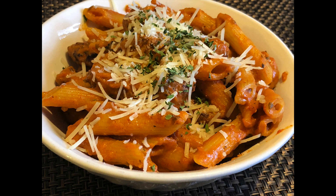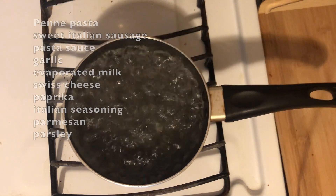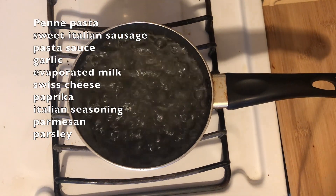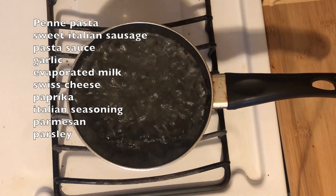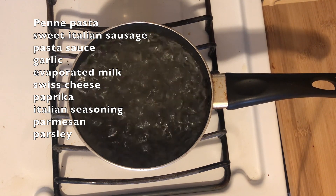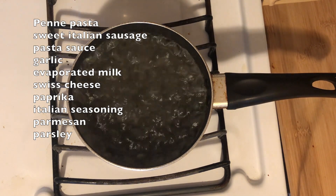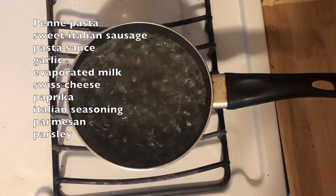Today I am making some really, really quick and easy, creamy, delicious sausage pasta. I'm just going to go ahead and throw up some of the ingredients that you're going to need so you have an idea of what we're going to be using. It's really simple, really easy, but we're making sure that it tastes bomb.